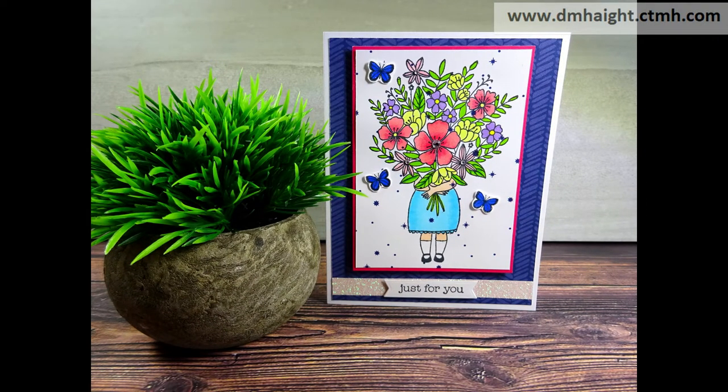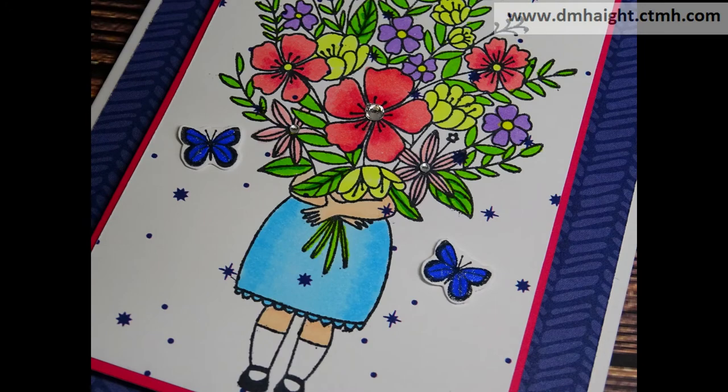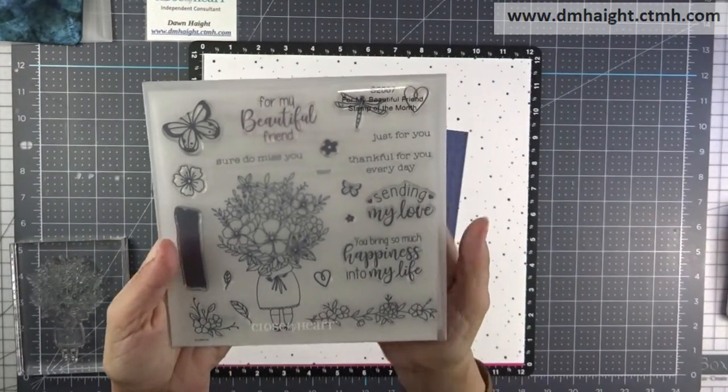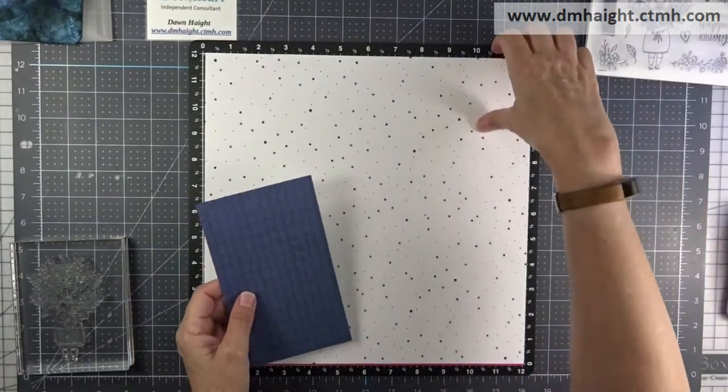Hey everyone, this is Dawn. Welcome to my YouTube channel. Today I'm going to show you how to make this card using the July Stamp of the Month called For My Beautiful Friend. This is the stamp and you can get it for $5 with any $50 purchase during the month of July.